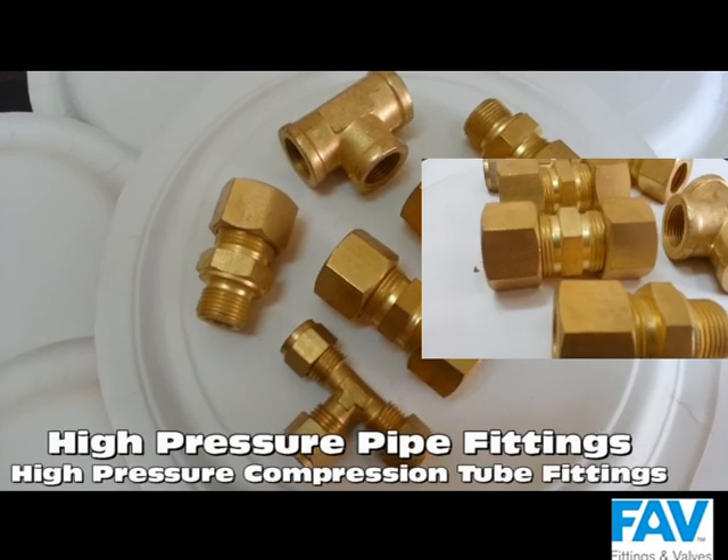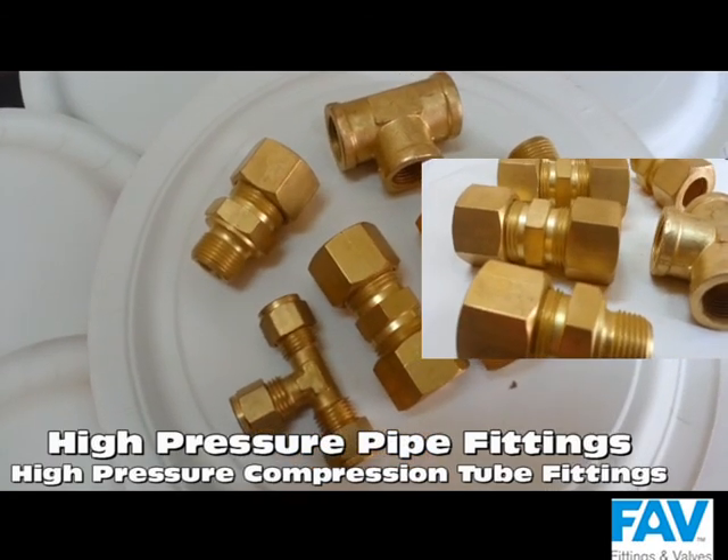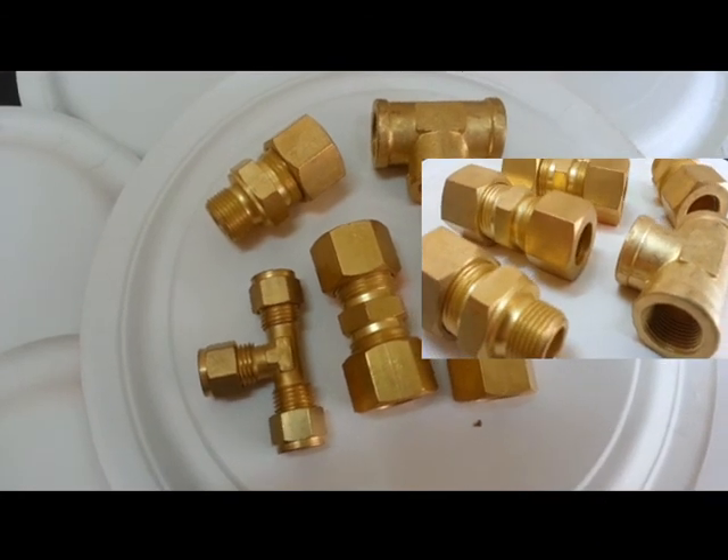If you want more details on high pressure pipe fittings or high pressure compression tube fittings, please feel free to contact us.